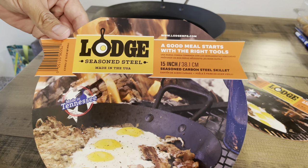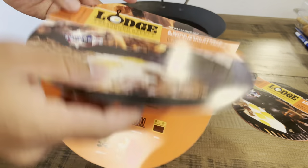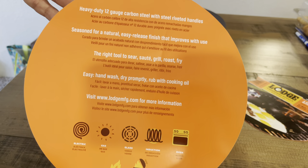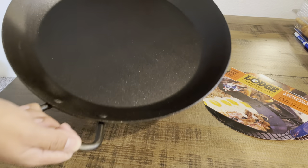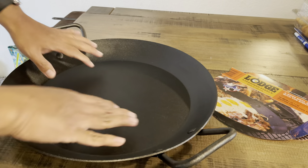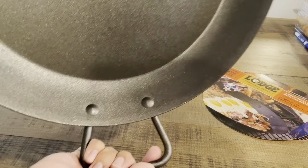Here we have the 15-inch pan — same thing. Pretty much treat it like a cast iron. You still have to season it and take care of it kind of like a cast iron skillet. This one weighs about six and a half pounds for the 15-inch pan, and it's a good-looking pan.